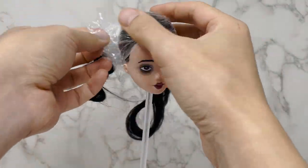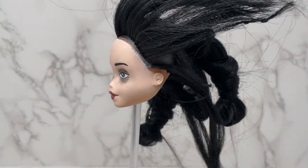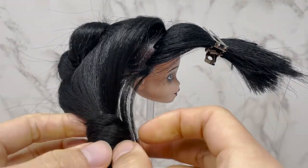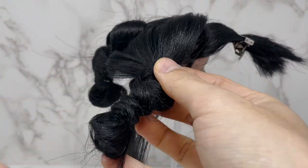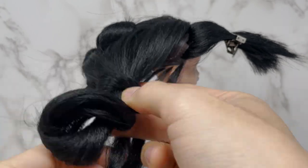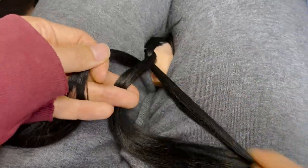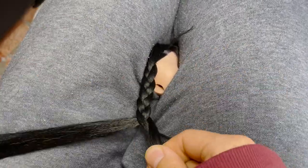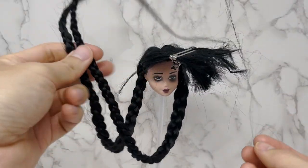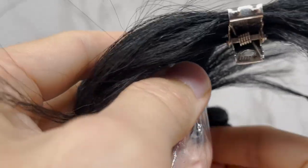Now that the face is done, I'm taking all the protective film off and starting on the hair. I'm clipping up the fringe because I need to do that later. Now you can see how long it is — this is the longest hair I've ever done for any doll. It's so long that when I come to plait it, I need to put it between my legs. The plaits have turned out really well.